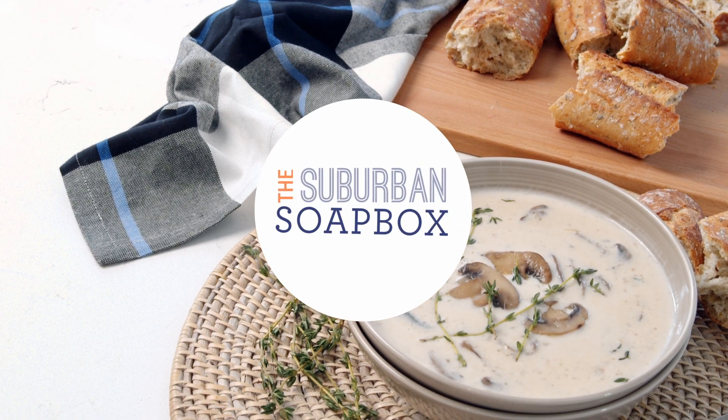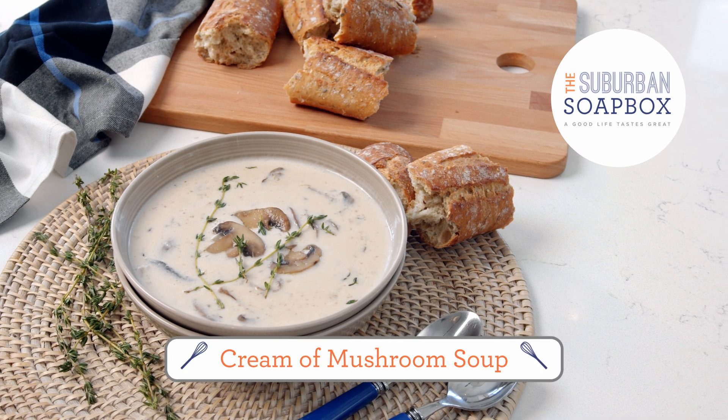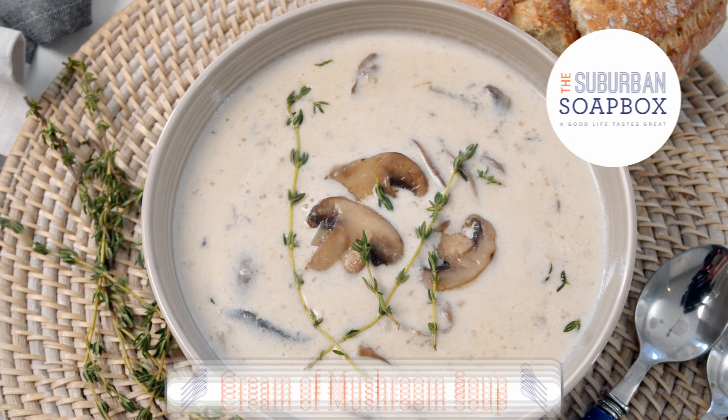It's officially soup season and this cream of mushroom soup is super simple to make and will warm your soul from the inside out. Hey everybody, I'm Kelly with the Suburban Soapbox and today we are making a super creamy cream of mushroom soup and it's so easy to make.